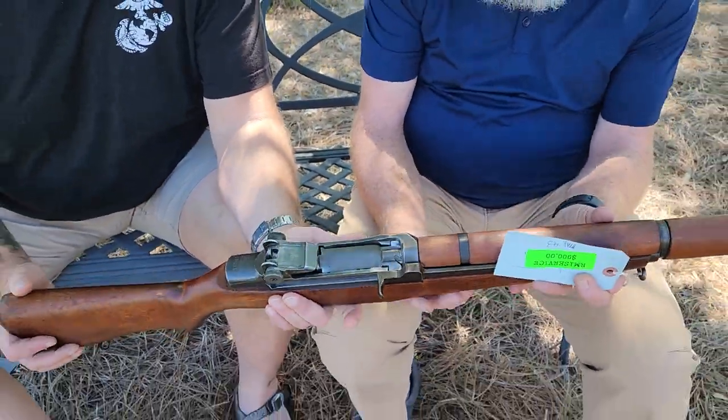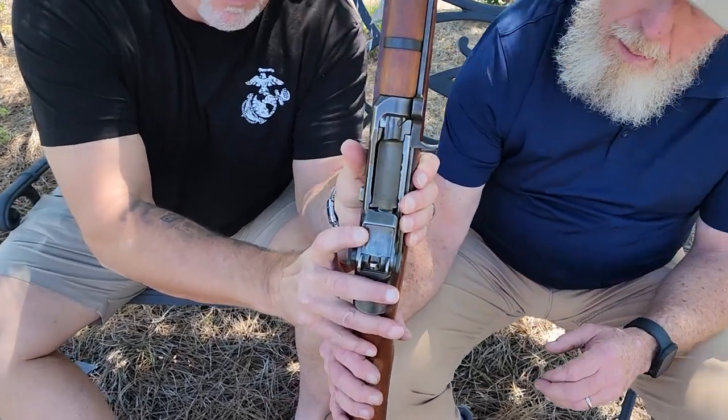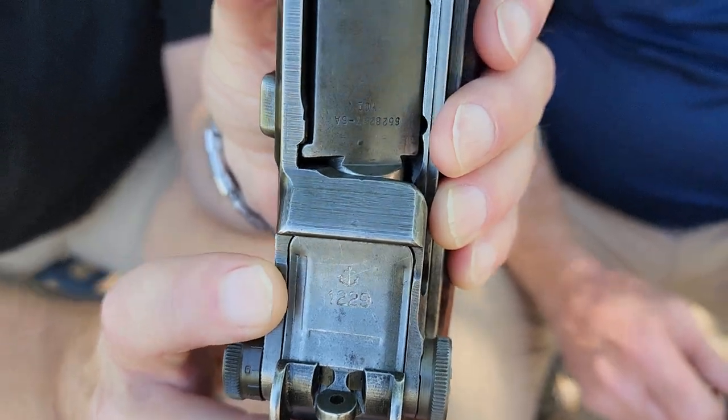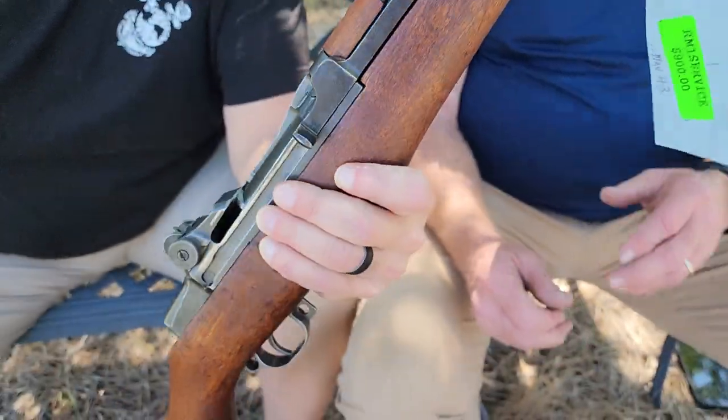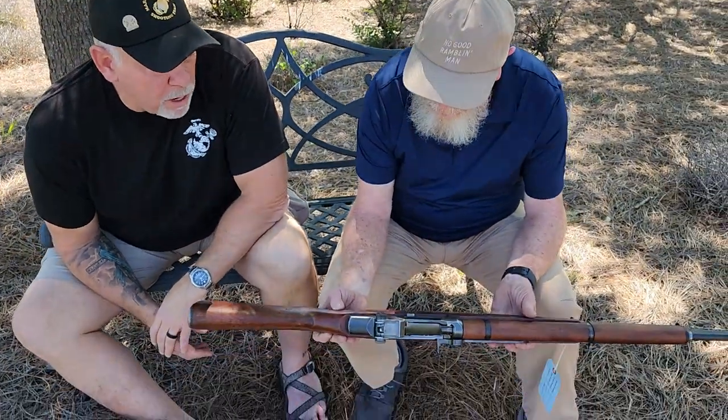There's no tiger striping, but there's the Danish mark. I hadn't planned on buying anything service grade today, but I'm glad you talked me into that one because that's the nicest service grade rifle y'all had in there.